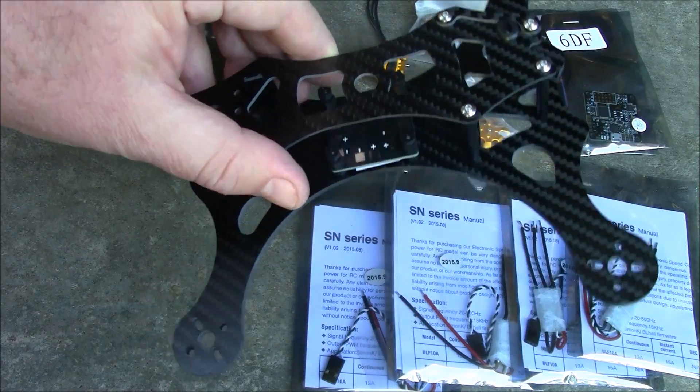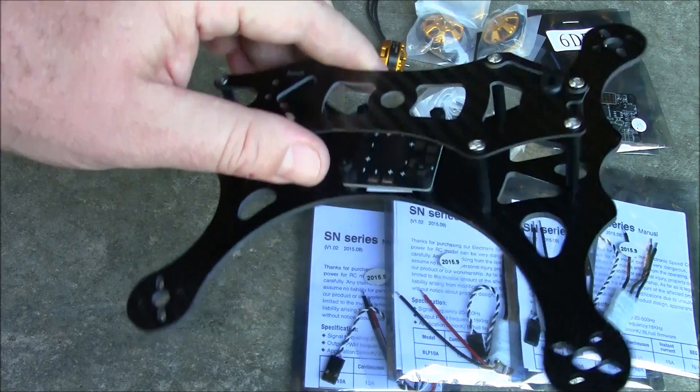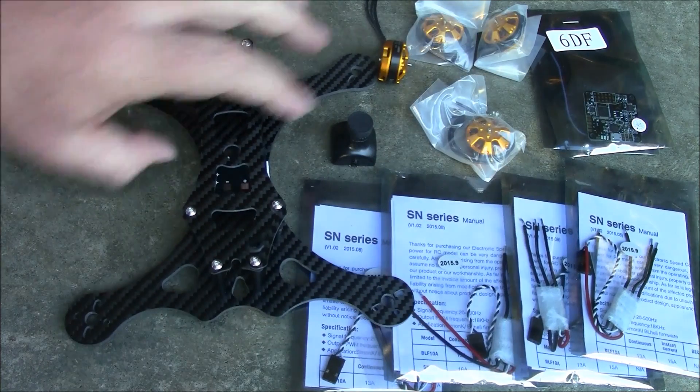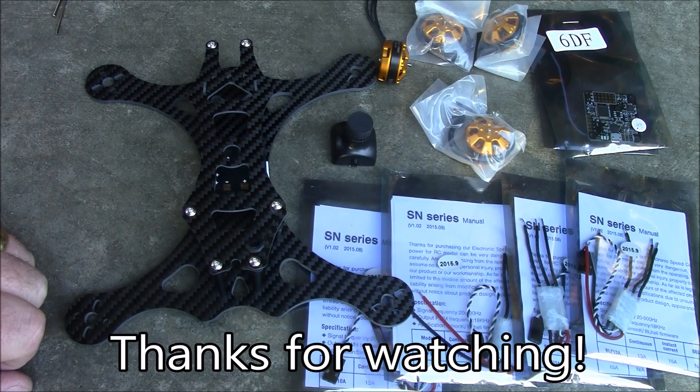If you have any questions about this, let me know. If you're interested in seeing how this compares to the 250, subscribe — after I get this built and get some flying in, I'm going to be doing a comparison video between the two. Leave any questions in the comments and I'll try to help you out. Thanks for watching.